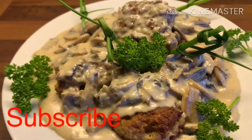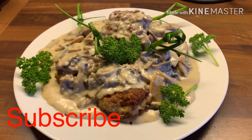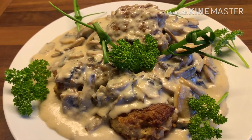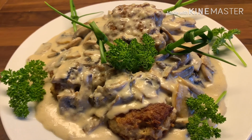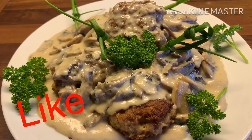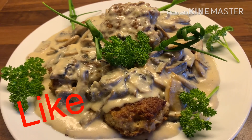Ano pa rin naantay nyo? Gumawa na kayo nito. Thank you for watching, guys. Don't forget to like, subscribe, and share. Hanggang sa muli na ating video. God bless all.